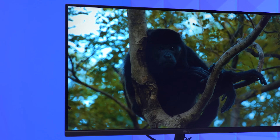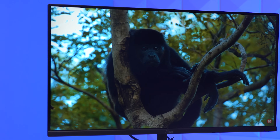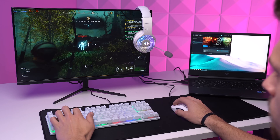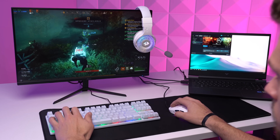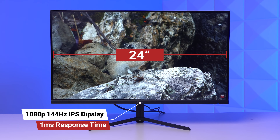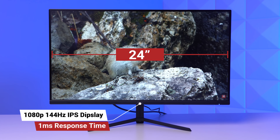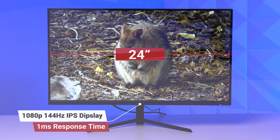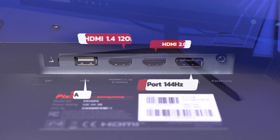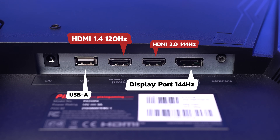Starting with the monitor, this is the Pixio PX248PA, and this is easily one of my favorite options right now for just under $200. It's honestly a perfect addition to a laptop gaming setup to give you additional screen real estate, and it's definitely good enough to be your primary monitor for gaming as well. This is a 24-inch, 1080p, 144Hz IPS panel, and it's got that silky-smooth 1ms gray-to-gray response time. It's showing off a super sleek and clean design, including that minimal footprint of the stand, and it is indeed VESA compatible as well. For ports, it's got USB, HDMI 2.0 that can get up to 144Hz, HDMI 1.4 which can only do 120, DisplayPort for 144Hz again, and finally a headphone jack.